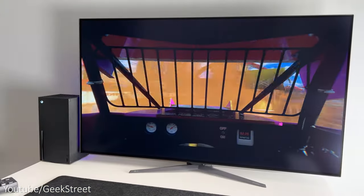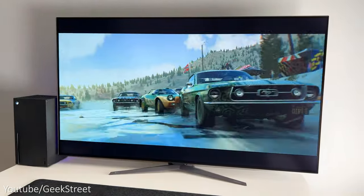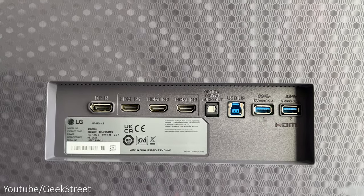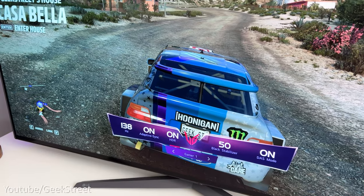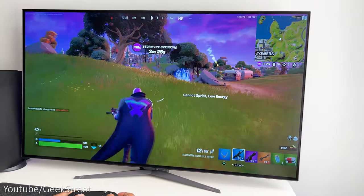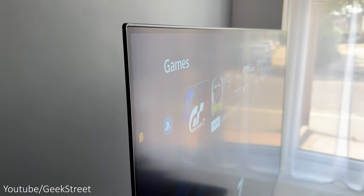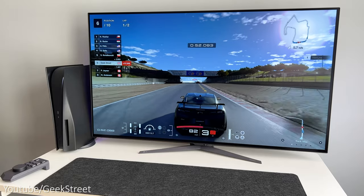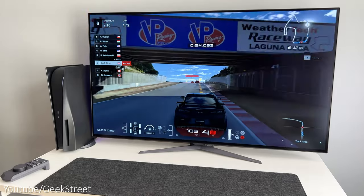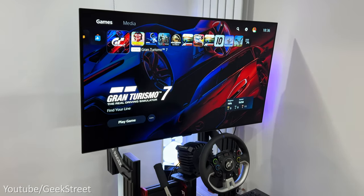This monitor has some really awesome features like a massive 47.5 inch OLED display, supports 4K, has HDMI 2.1 ports and a DisplayPort 1.4 that can be overclocked to 138 hertz, together with an insane 0.1 millisecond response time. Then there's the anti-glare low reflection display helping to reduce eye strain, plus two 20 watt speakers, a borderless design and RGB lighting at the back. I'll be covering how well the monitor performs gaming on both my PlayStation 5 and Xbox Series X, plus mounting it on my sim racing rig.